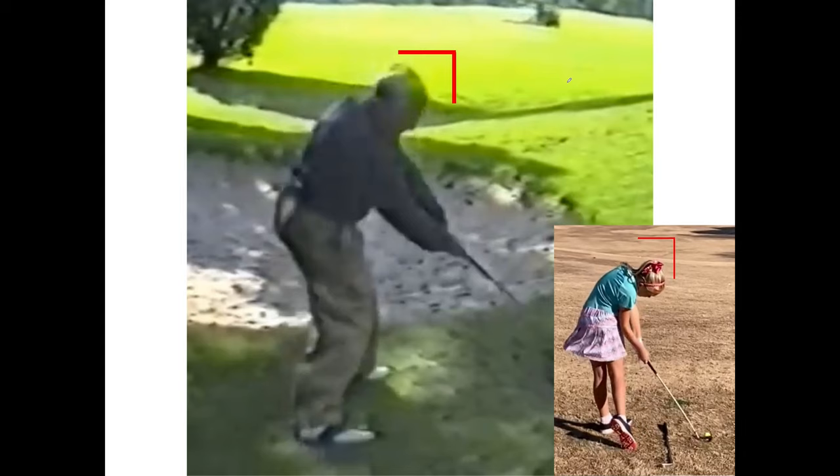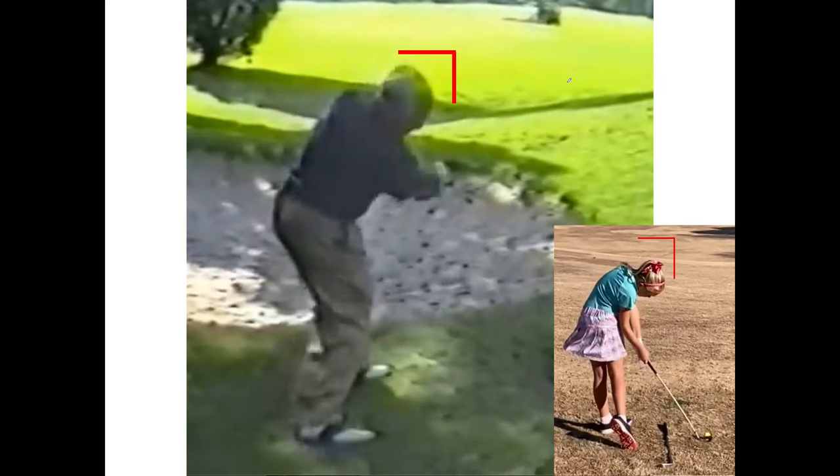Here's Moe again — you can see the drop into impact and through the ball. The little girl drops and rotates; Moe drops, laterally lunges, and then rotates. Through the ball, Moe is still rotated less than the little girl — he strikes in his lateral lunge position, then moves into rotation. The reason Moe could hit 500 balls a day is because he dropped, laterally lunged, struck, and then rotated — without the spine-damaging movements many other pros do.